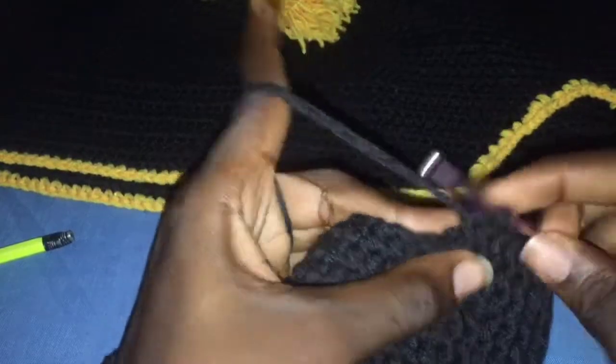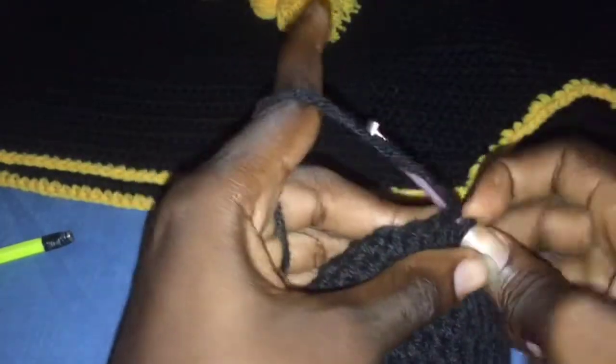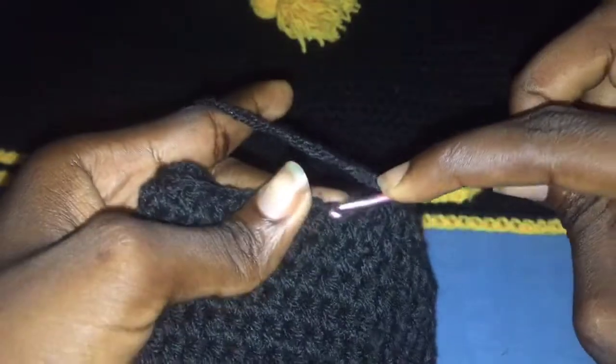Now we're at the second marked point. I'll show you this again: yarn over and insert your hook, go to the next hole, pull through two or three loops, then go ahead and finish up the row.